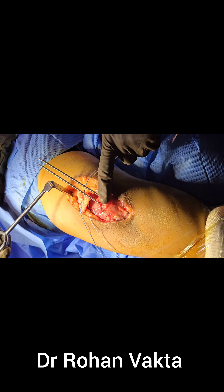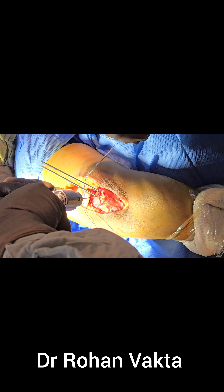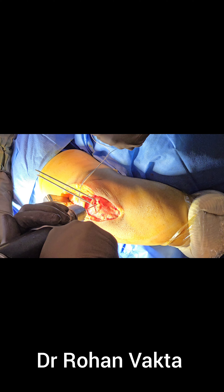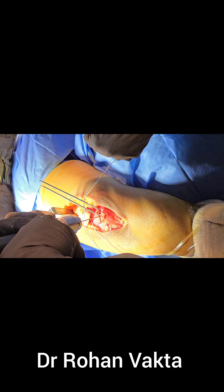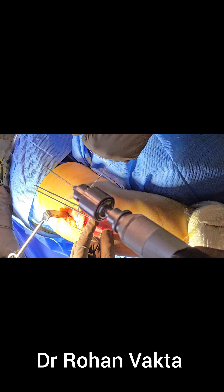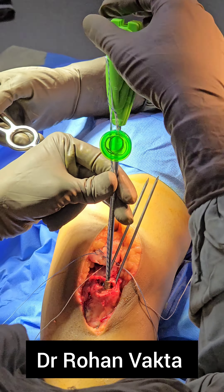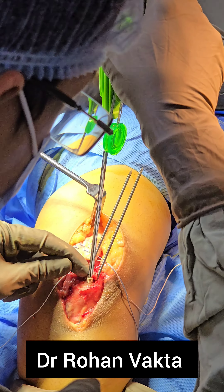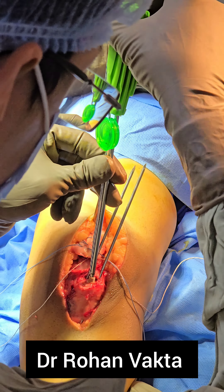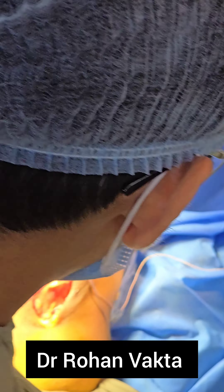In this video we will show transosseous repair along with use of a suture anchor, so a hybrid technique will be used for robust repair. Medially and laterally, two K-wires are used. A 1 to 1.5 mm K-wire is used to make multiple drill holes to increase bleeding. In the center, one suture anchor will be placed — a 5.5 mm PEEK double-loaded suture anchor with a pre-loaded needle attached to the fiber wire.